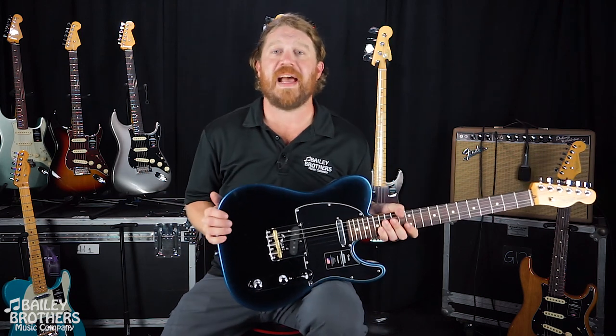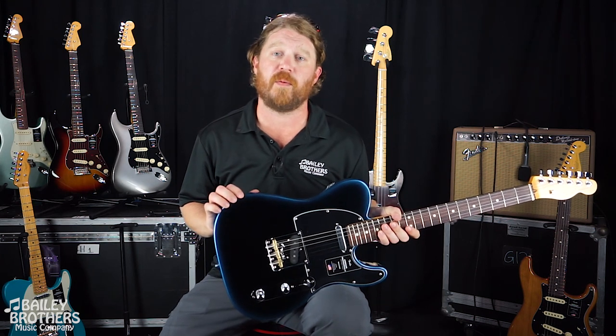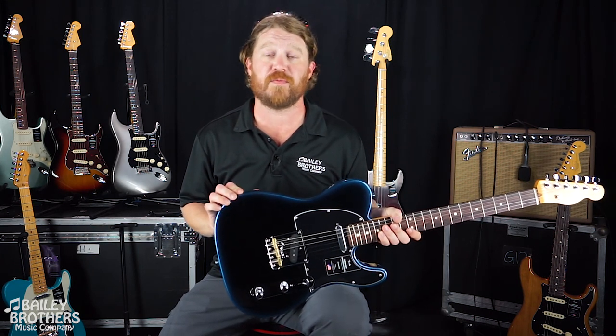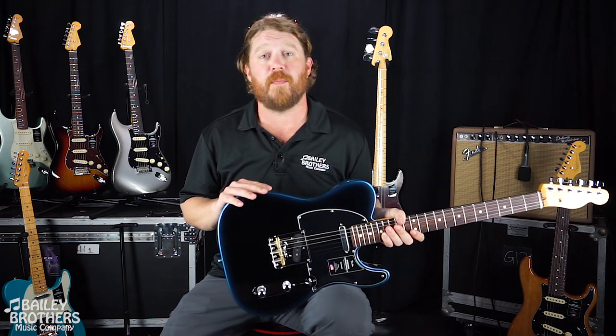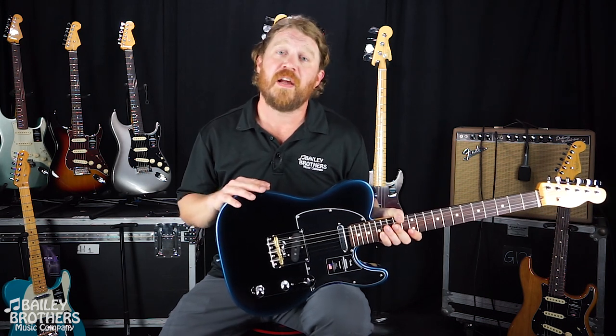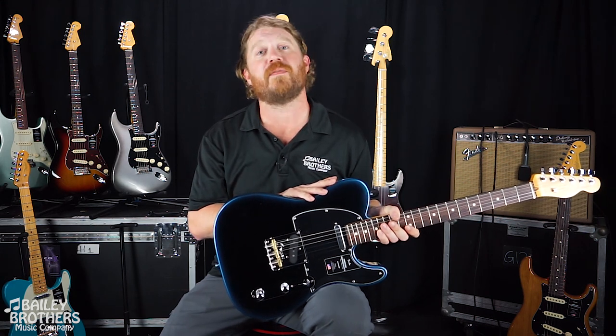Now this is Fender's flagship series of guitars. A lot of you guys and girls out there probably remember the American Standard Series, which was around for forever. It was replaced a few years ago by the American Professional Series, and this being the American Professional 2 is simply the evolution in that series of guitars.